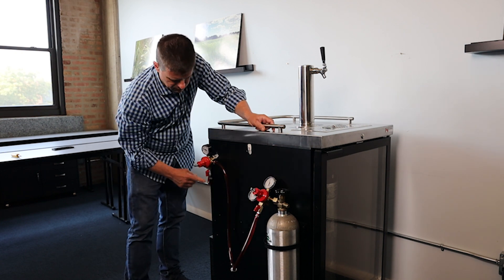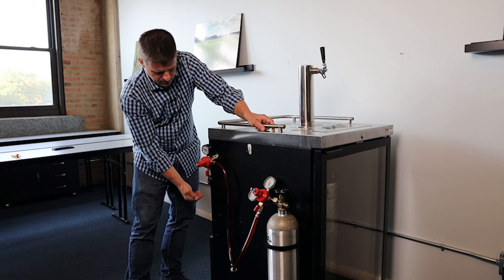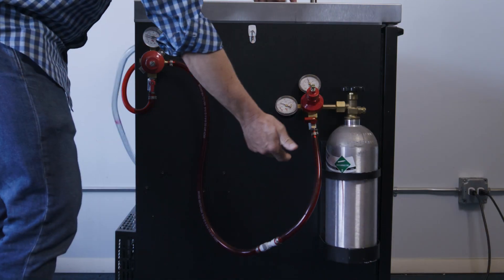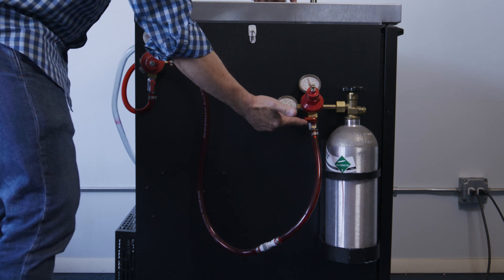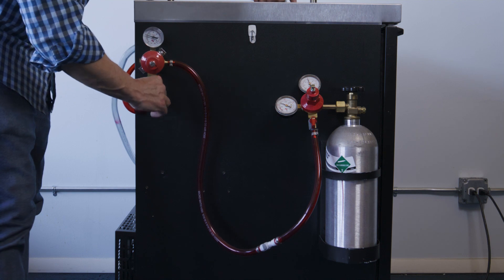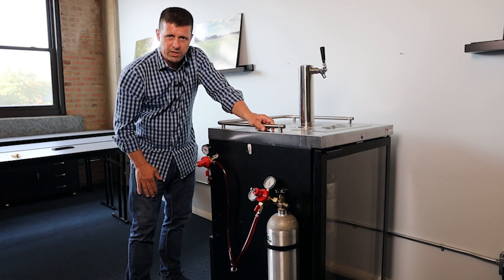These are all outfitted with check valves so the gas can't back up in the opposite direction, and shut-off valves so we can turn them off — this would be off, and that's on. That's a little bit about the gas system of your draft system.